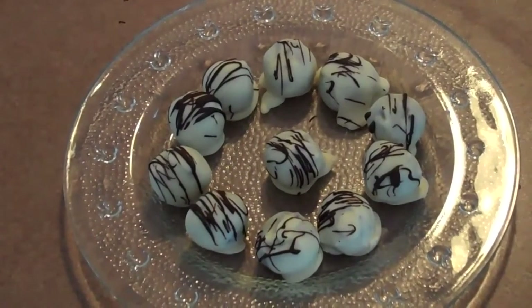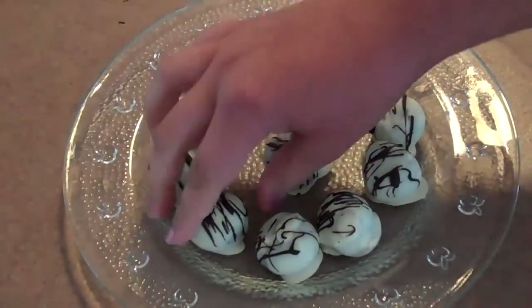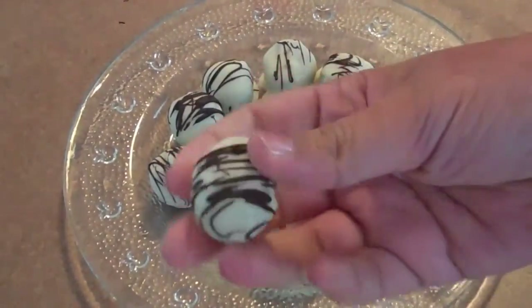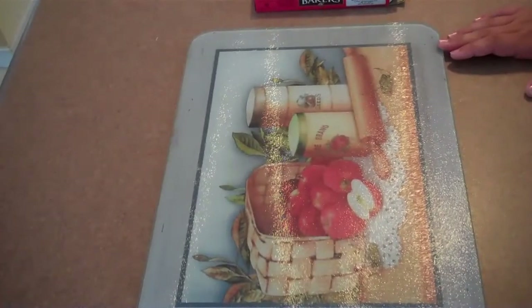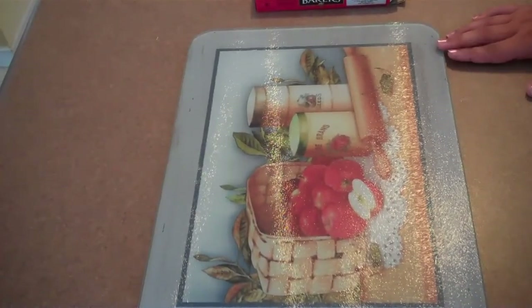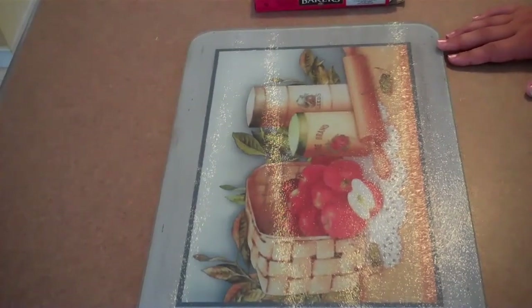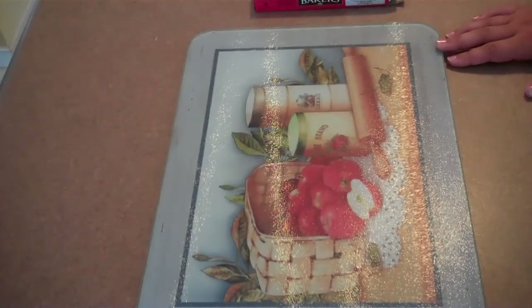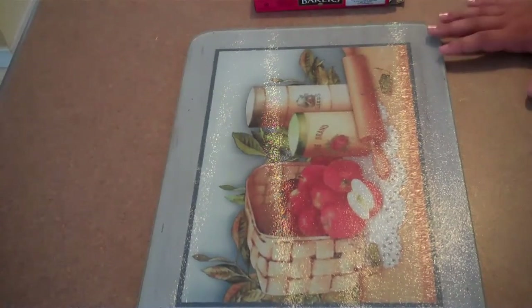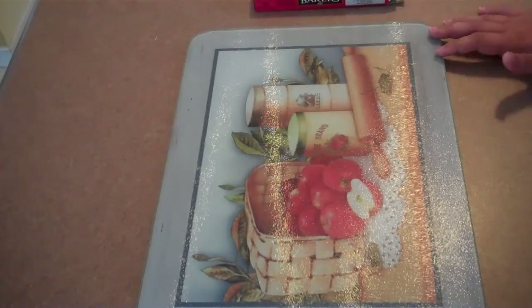Welcome back to Baking for Fun. Today we're making chocolate truffles. This recipe is extremely easy because you really only need three ingredients. I'm going to be making a half recipe, which makes about 15 to 16 truffles. All the measurements are going to be from the half recipe, but I will put the full recipe in the description box — that makes about 30 to 32 truffles.